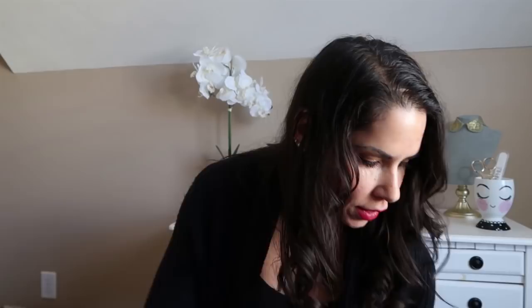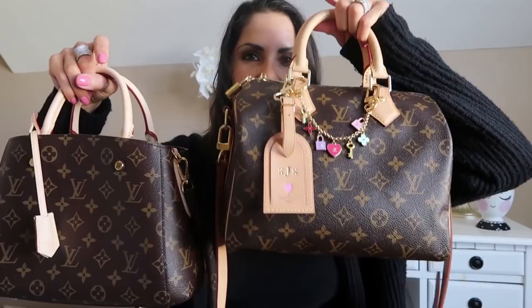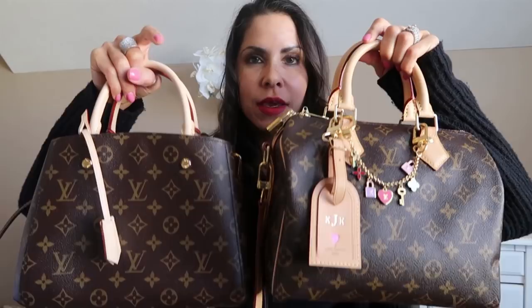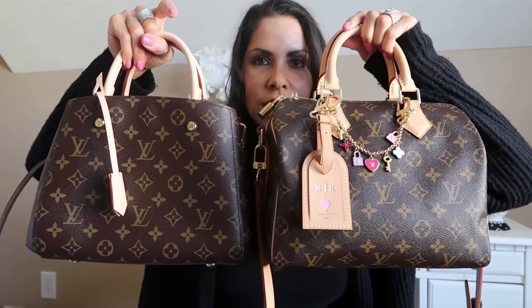I've had a couple of requests to do comparison videos. The first request was for the beautiful Louis Vuitton Montaigne BB and the gorgeous Speedy B25. They're both in the monogram as you can see, and of course this is in the bandolier style which means it's got that strap. I'm going to give the detailed features on each one, then go over what fits inside and give you some mod shots.